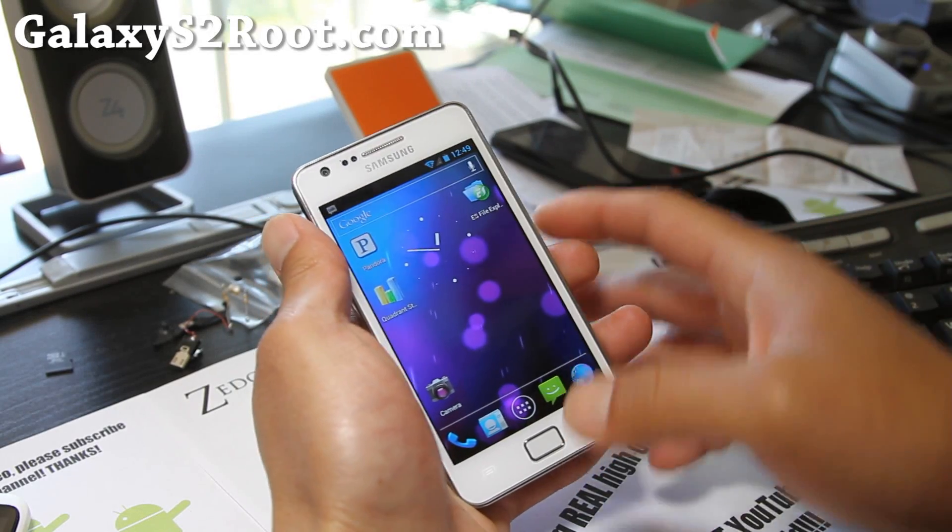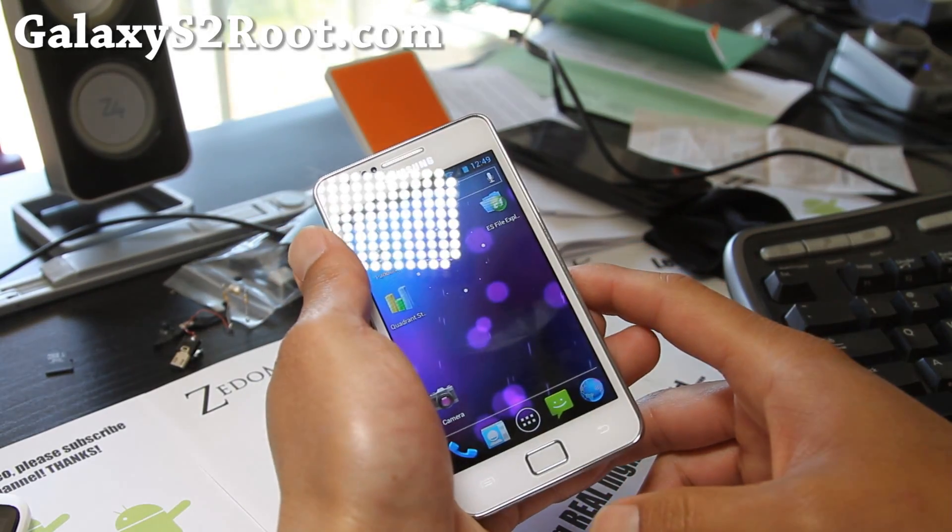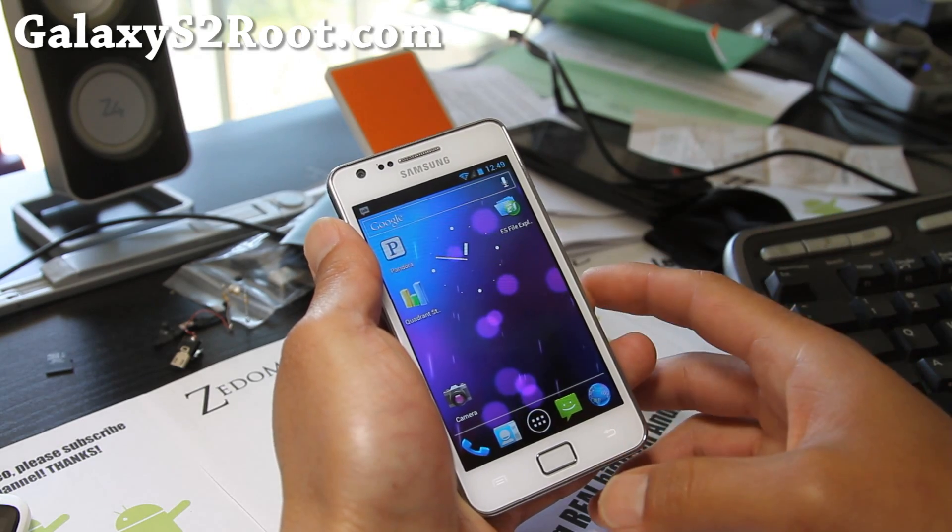Hi folks, this is Max from Galaxy S2Root.com. Today we're going to get rid of the Triangle on your i9100 series.